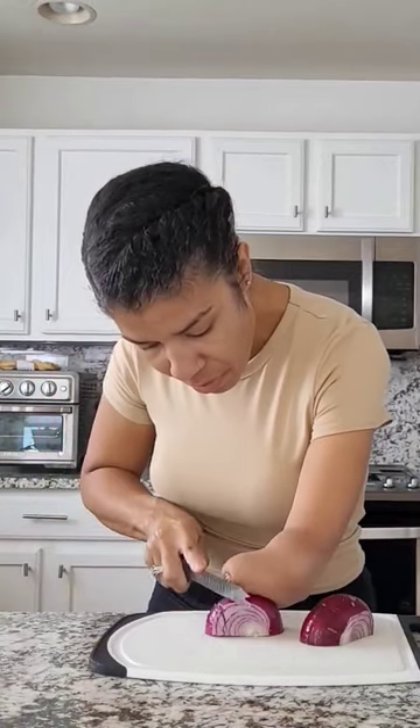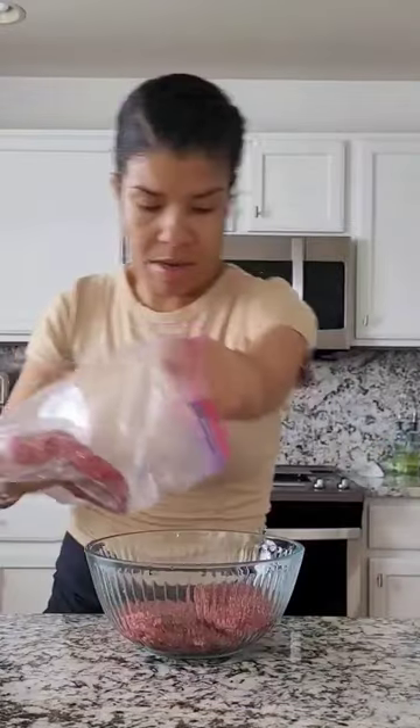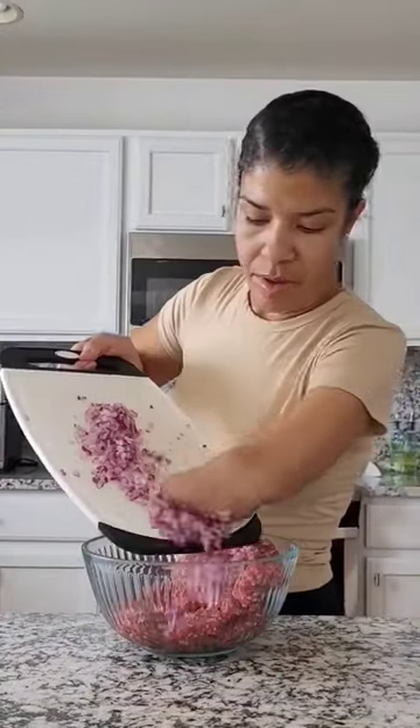An easy meatloaf. I started off with half an onion. I always buy red onions — it probably tastes better with a yellow onion, but I didn't have any.